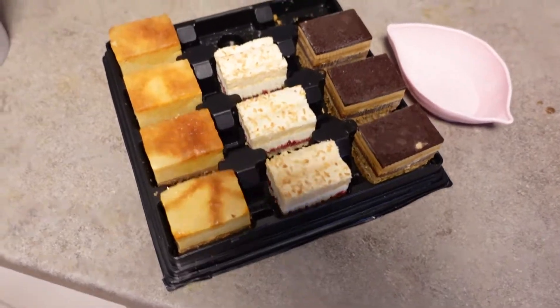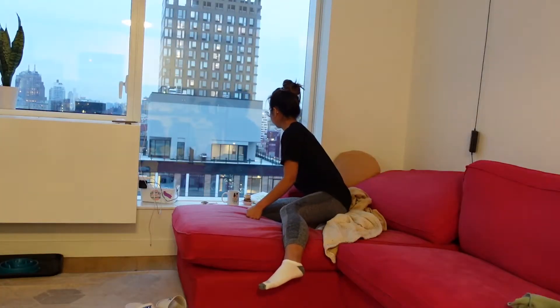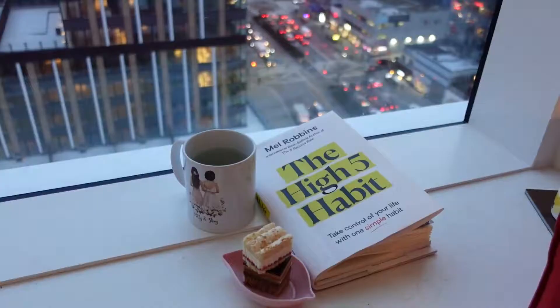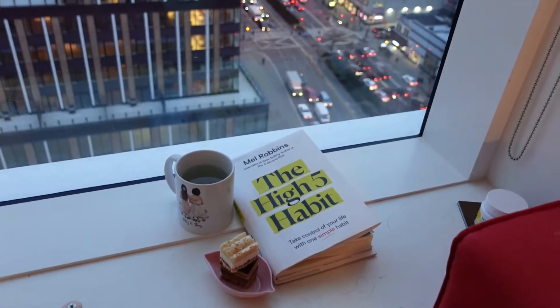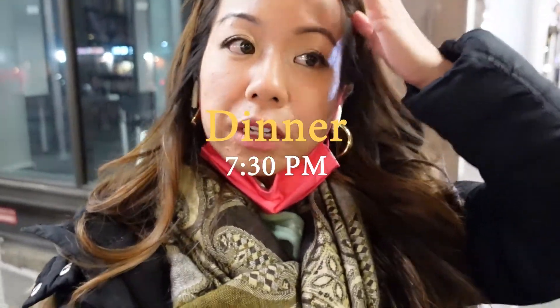I'm craving a dessert. I'm going to get this treat from Trader Joe's, which is the sweet bites — just little cheesecake bites. I'm going to have one while I read. I'm having dinner with my friends tonight. We're going to eat in St. Mark's — it's going to be a Japanese hot pot spot. I'm excited to try it out and to see my guy friends during winter break.